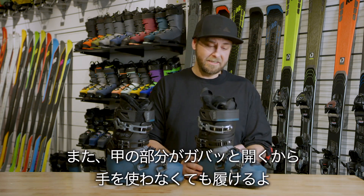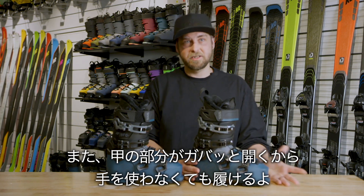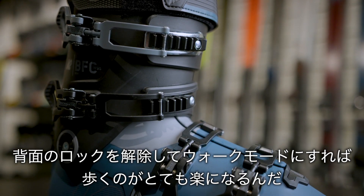We've got the fast fit instep, which is the grey area on top — this makes the boots extremely easy to put on and can be done without even using your hands. We also have the après mode on the back of the boot; pull this up and you're going to be able to walk around super easily in the boot.